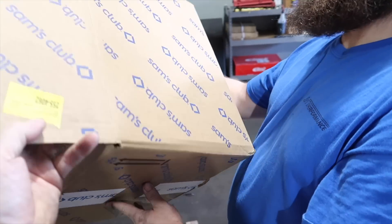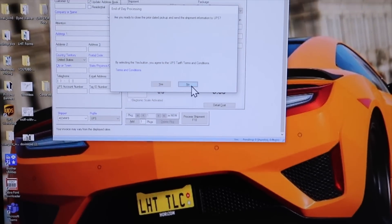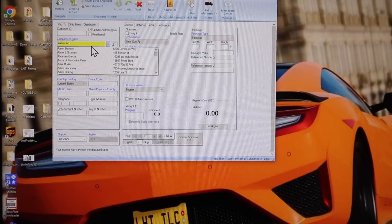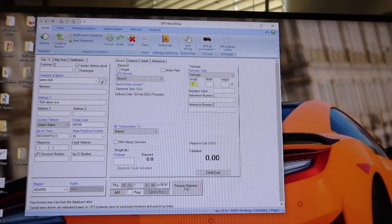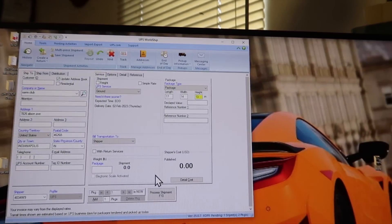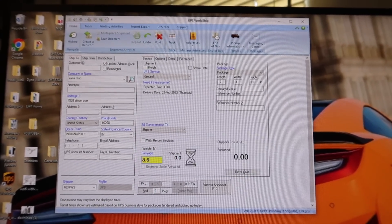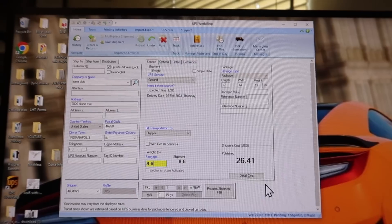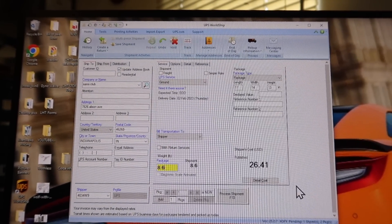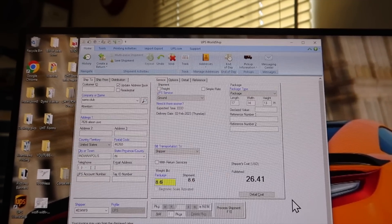Where did it come from? It came from their warehouse in Indiana. The actual size of the box is 17 by 14 by 13, and the weight is 8.6 pounds. So 8.6 pounds — the magic number is going to appear over here... 26.41. That's actually not that bad, not as bad as we thought it'd be. But the item in the box only cost us $22, so we would have lost $4.41 on the shipping, plus the item we gave, plus the credit card fee, which is about three and a half percent.